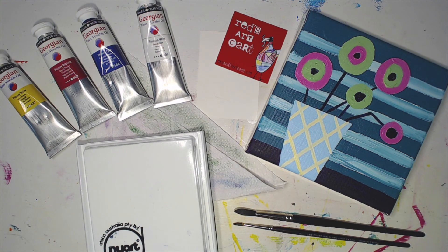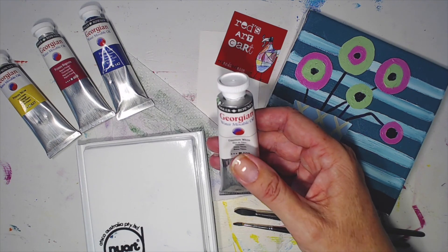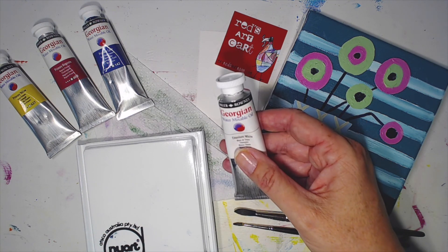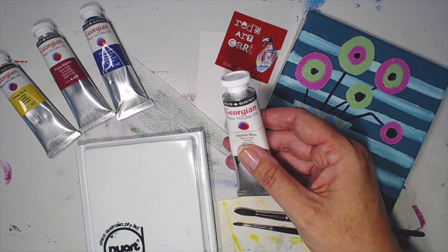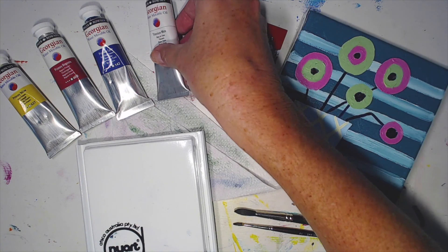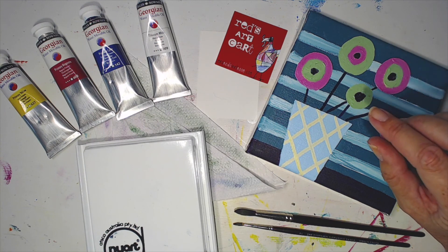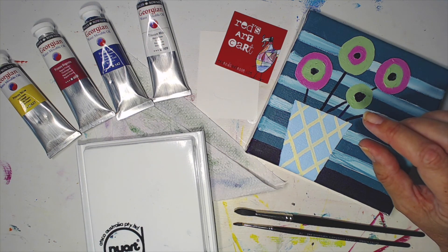The paints I've chosen are the Daler-Rowney Georgian water mixable oils. There are a few companies making water mixable oils — these ones price-wise are not student grade but not the very top professional grade either. They're great beginner ones, not cheapies. If you haven't used oil paints or water mixable ones before, I'm recommending these. I did oil painting for a good four years or so, going back about ten years ago, and absolutely loved it.